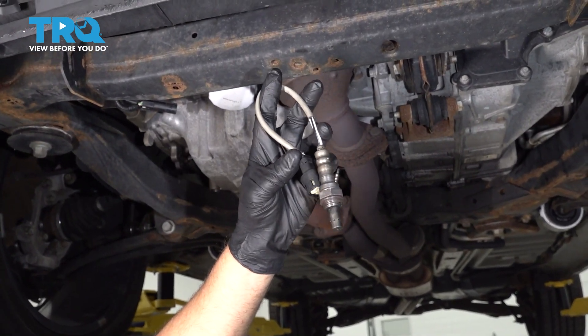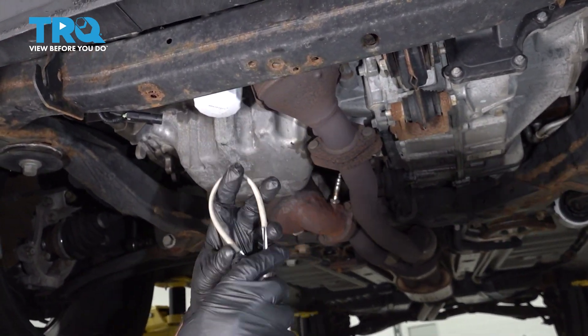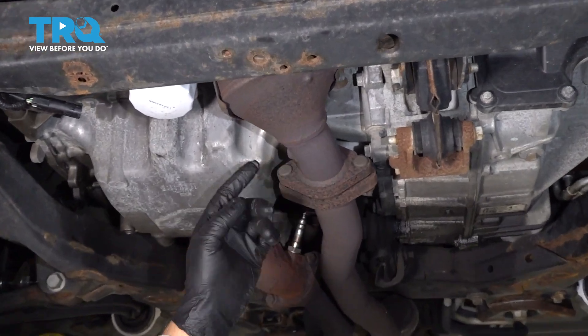In this video, we're gonna be replacing this Bank 2 downstream O2 sensor, which is located closer to the front of the vehicle right here.